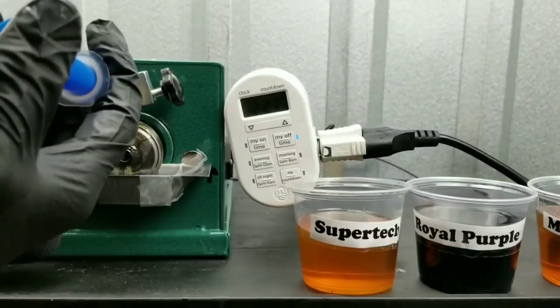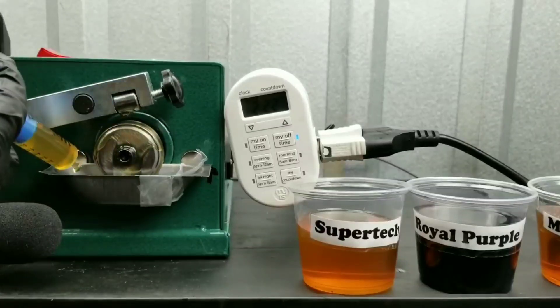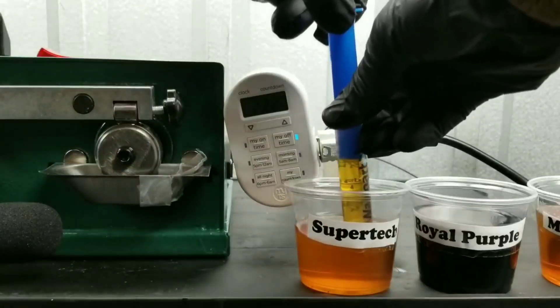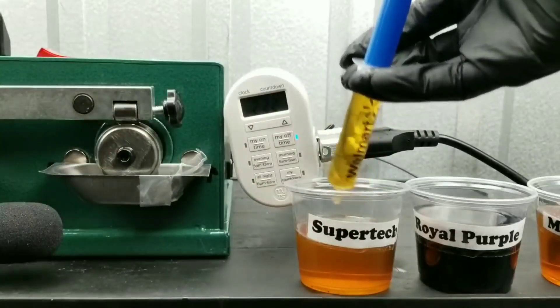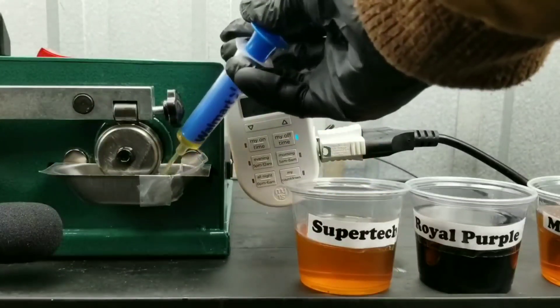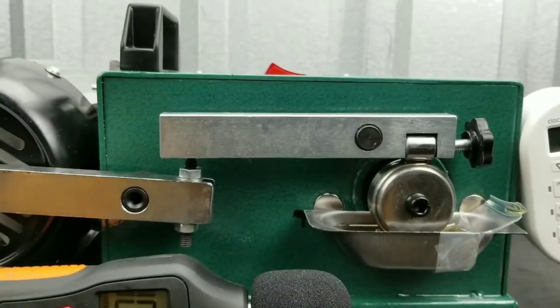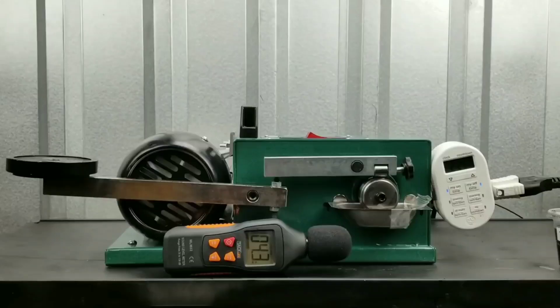Which one do you think is actually going to win the film strength test? I'm really excited to see this one. I'm sure a lot of you guys would place your money on Royal Purple — that's probably a good choice. But I'm really curious to see how Supertech fairs. I mean, a Walmart oil.